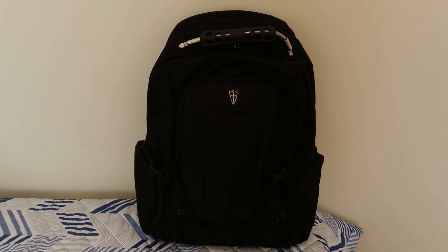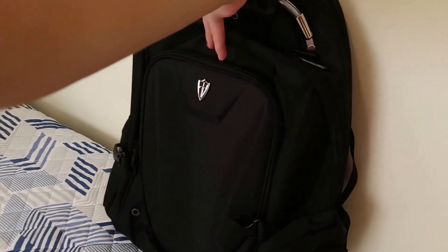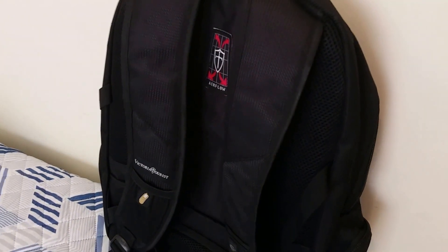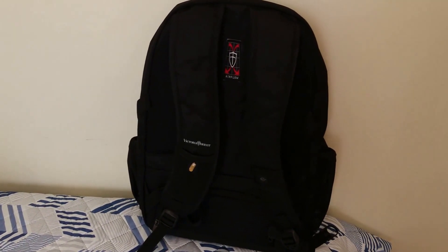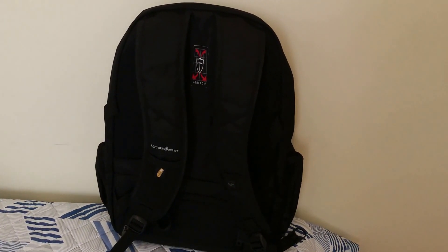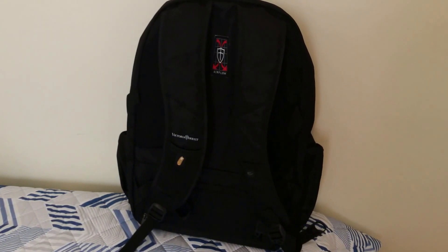Secondly, this backpack also comes with an airflow back system. On the back, we have the airflow back system, which allows your back to not become sweaty while you're using this backpack on a hot day. Good air circulation will keep your back nice and fresh.